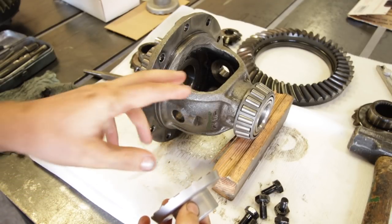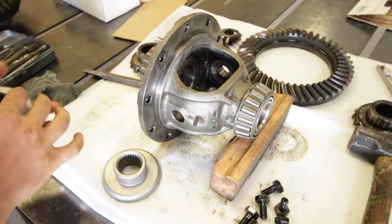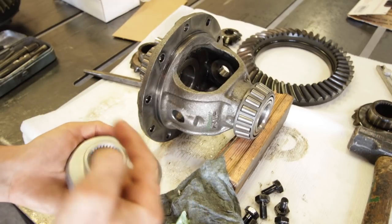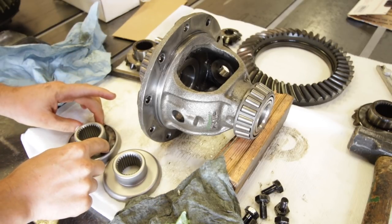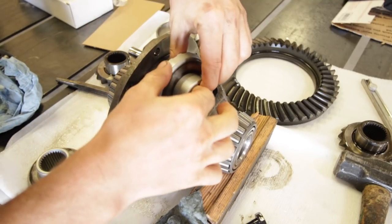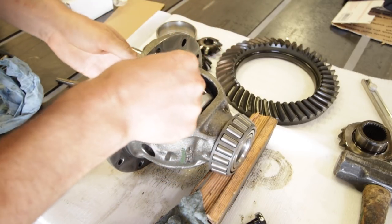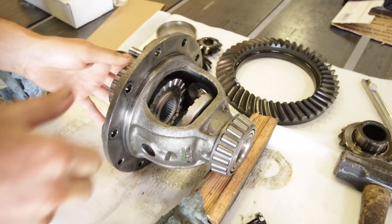Now we're ready to start putting everything back into the carrier, starting with the axle gears. We're going to apply a small amount of grease to the back of these to help hold the thrust washers in place. With the thrust washers on the back of the axle gears, drop them into the carrier and slip them into the spots where they go.